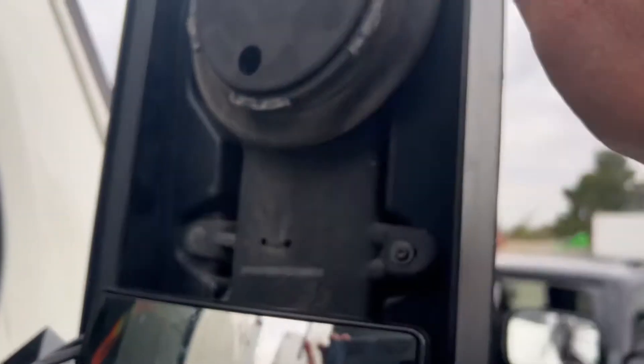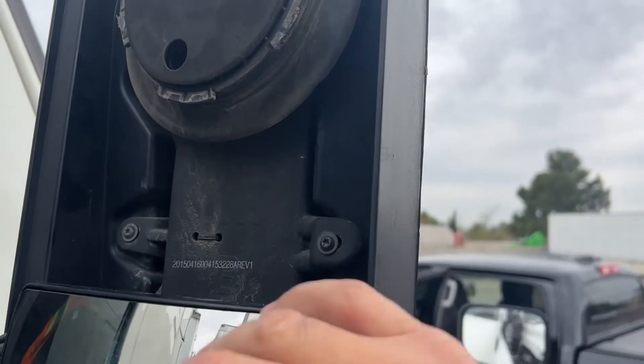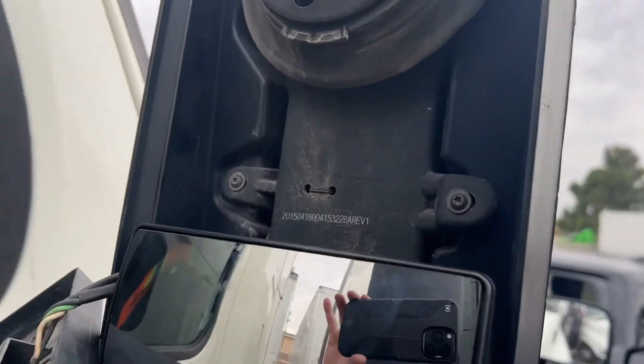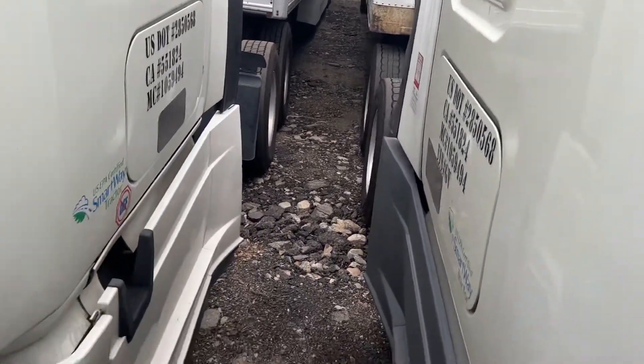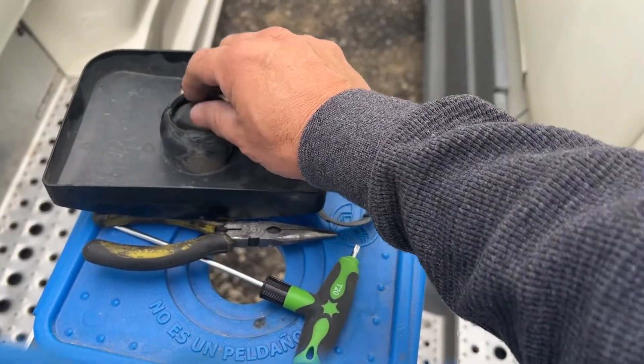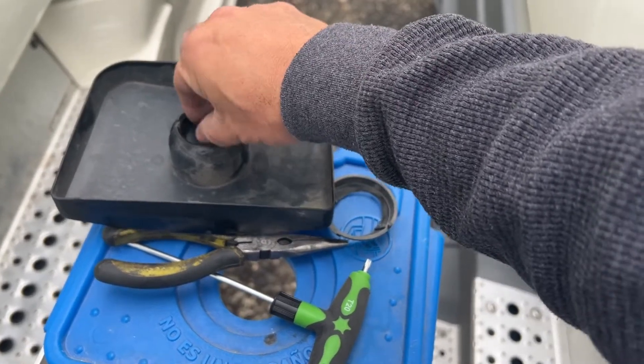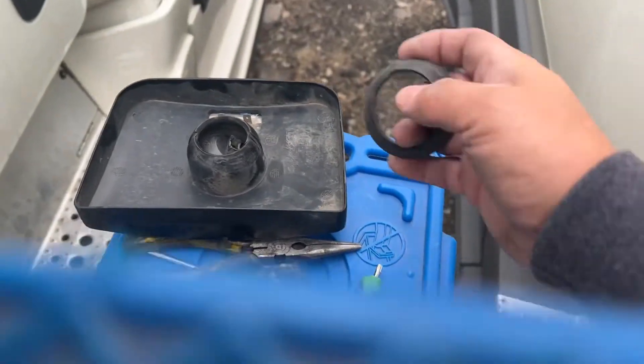Once you take them off, this back part — all this right here — will come off and you'll have access to the back. Now the new mirror — this one's already broken — and then you're gonna have this new one.